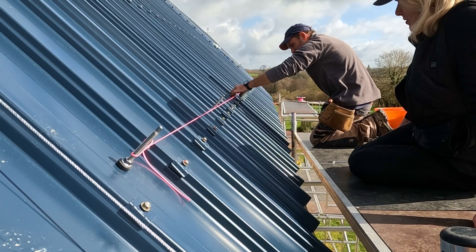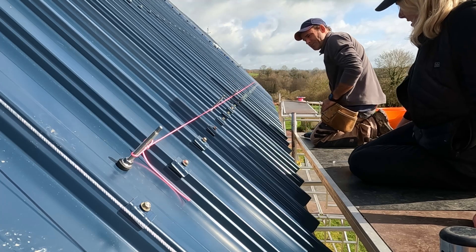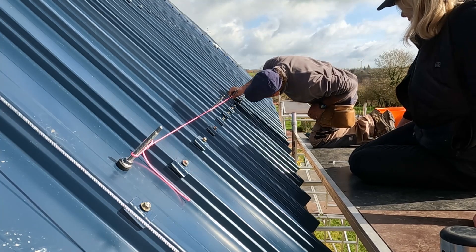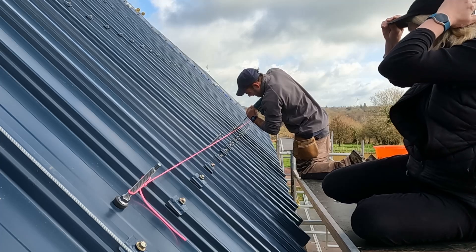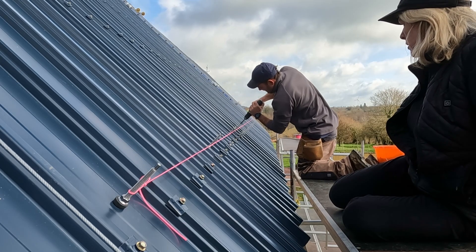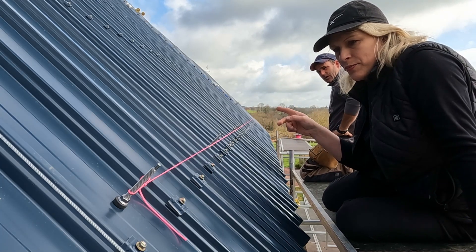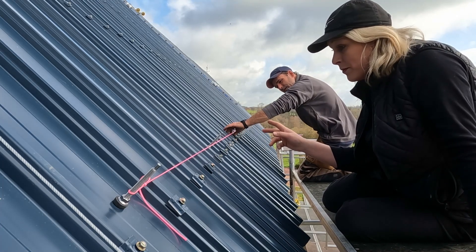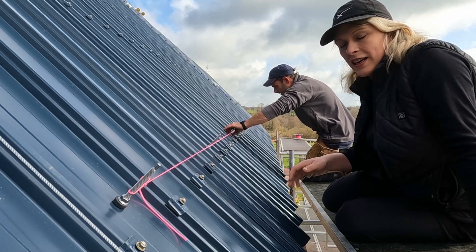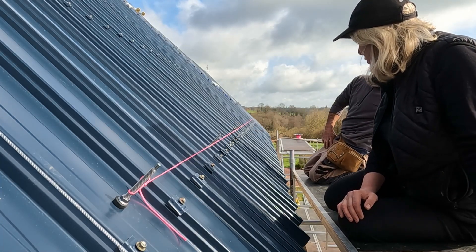I need to go out and buy a different impact driver. These are monster screws and they're proving to be really hard to put in, even pre-drilling a hole. If we pre-drill we're okay.